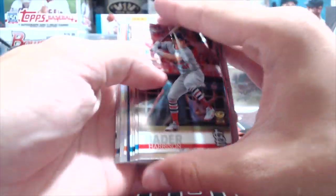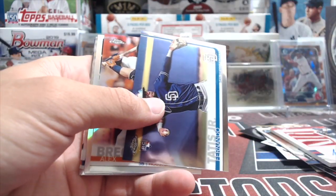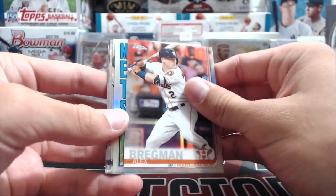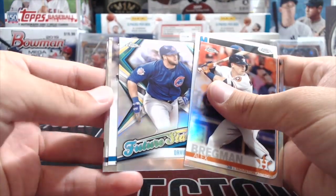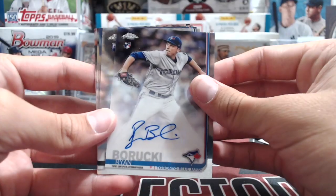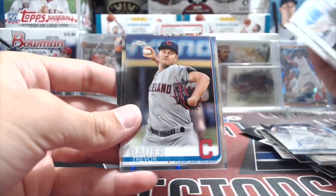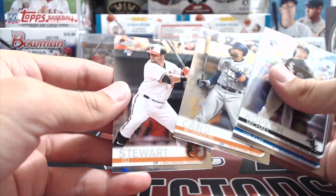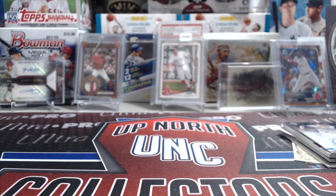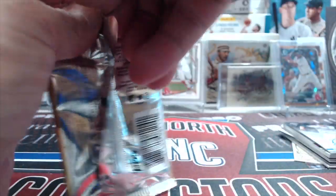I bet we have one of those thick top rookie cards — Hunter Dozier, Jake Lamb, Nick Markakis — yep, there it is: a Fernando Tatis, Bregman refractor, Noah Syndergaard, David Bote. And our first Topps Chrome auto is right here — Ryan Borucki, rookie pitcher for the Blue Jays. He's actually not bad. So that was quite a good first half — let's see if the second half can match it.